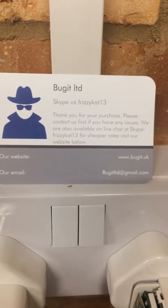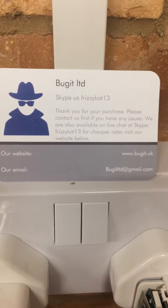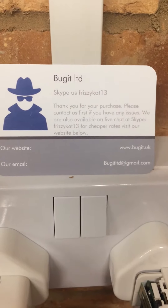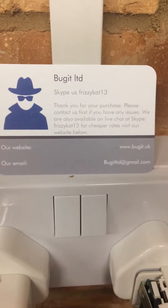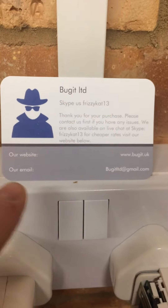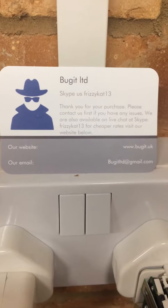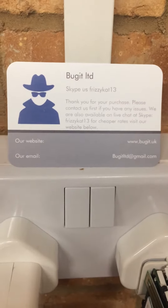Today I'm going to be showing you the GSM callback plug. As you can see, there's my website www.bugit.uk, or email address bugitlimited@gmail.com. You can get me on live chat on Skype — fizzycat13.